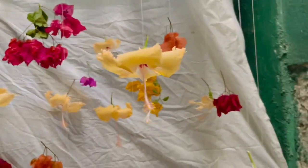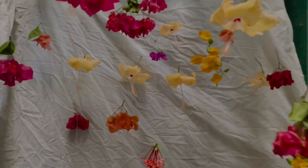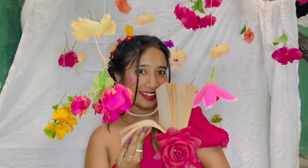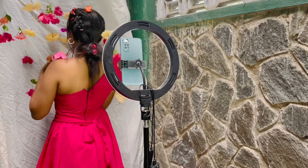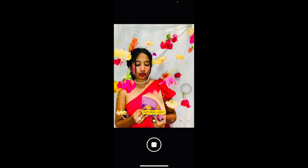Now we will be ready to do our background. It's the same as we have here. We will put our self-portrait ideas as well in Pinterest. We will try them.